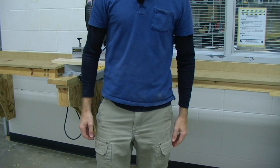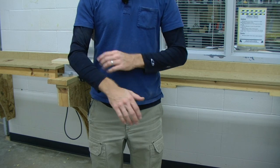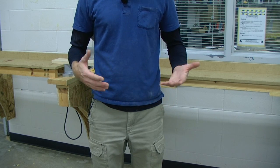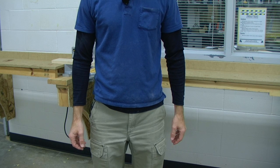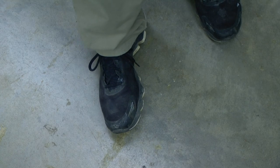You want to make sure that you are wearing the right apparel. I have no loose fitting clothing, I am not wearing any dangly jewelry, I do not have any gloves, neckties or bracelets either. It is also recommended that you wear non-slip shoes.